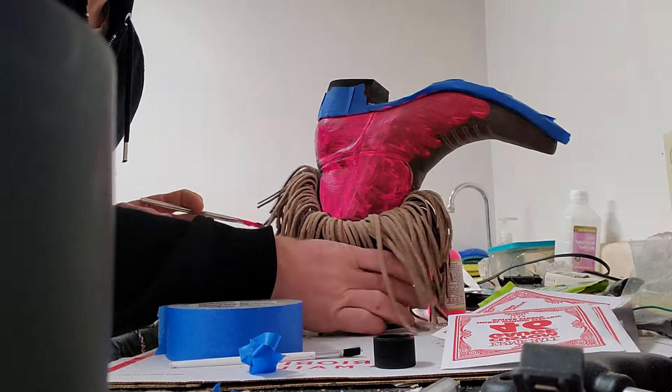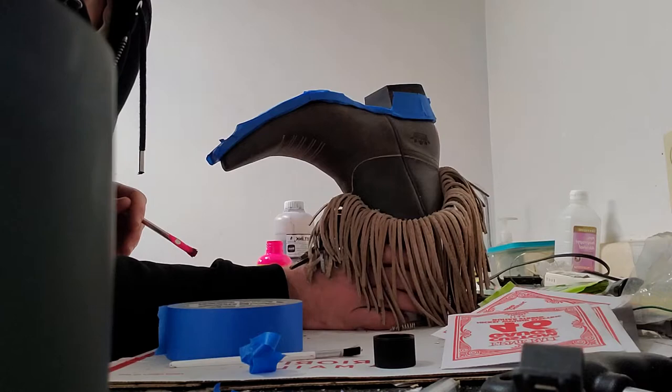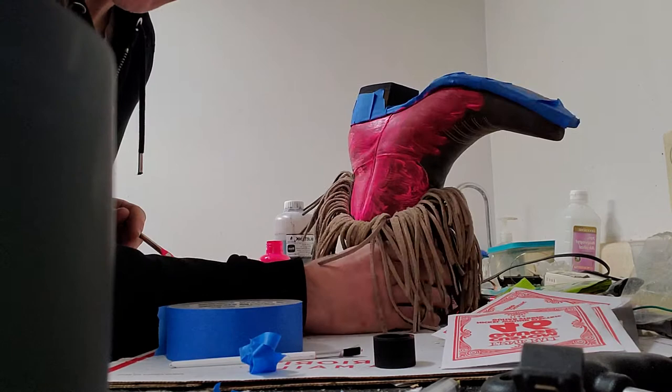Hi there. Today I'm painting these boots. They were a nice brown fringe boot. We're going to paint them hot pink. I started and I wanted to get this on here.